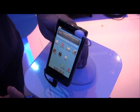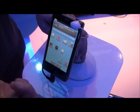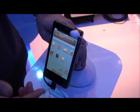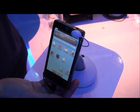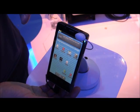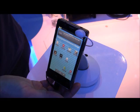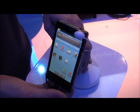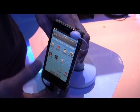This is the Intel smartphone reference design. This is the Z2460 Atom processor. It's a 32 nanometer, 1.6 gigahertz processor, and it has the XMM6260 modem in it as well. We have embedded graphic performance on this device.